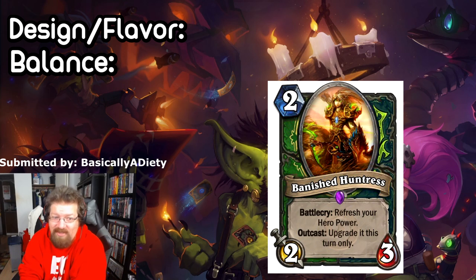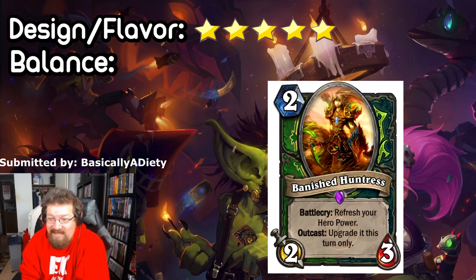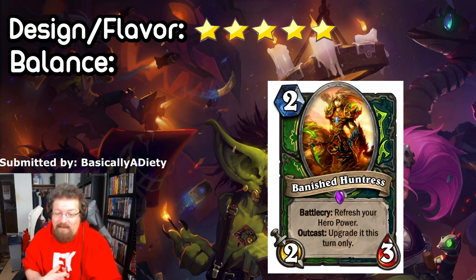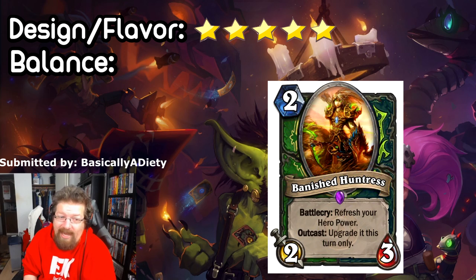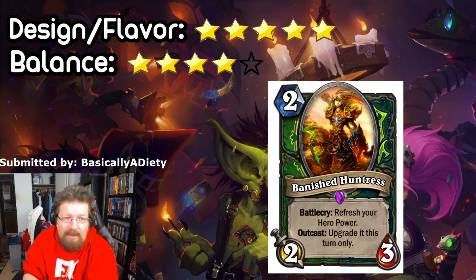Design and flavor I'm giving it a five — it just feels like a Hunter or Demon Hunter card. Balance-wise it's probably a little too OP. It's a two-mana two-three, and the battlecry is really good on its own, and then the outcast is kind of ridiculous on top of that. I'd probably want to scale it back to maybe a two-two. I'll give it a four out of five on balance — it's a very good card but not completely ridiculous.